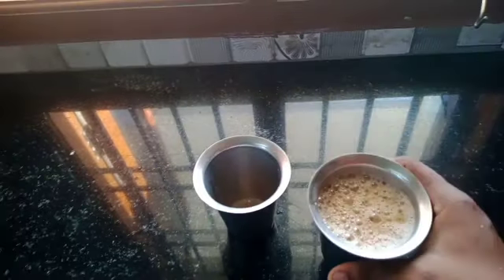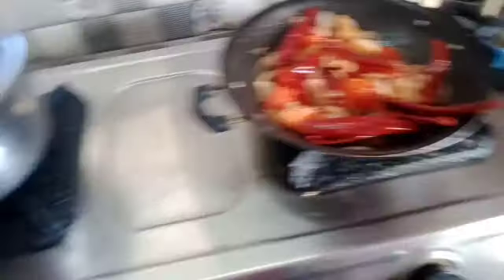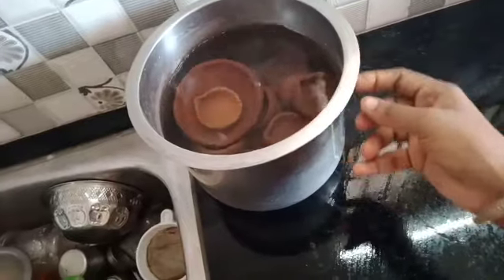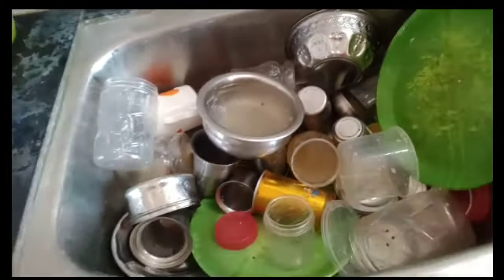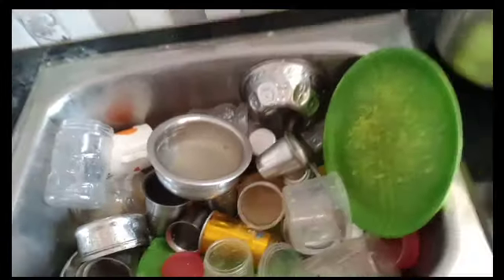Put the tea in the pot and put the chutney in the pot. We will put the oil in the pot. The oil is more than enough to boil.